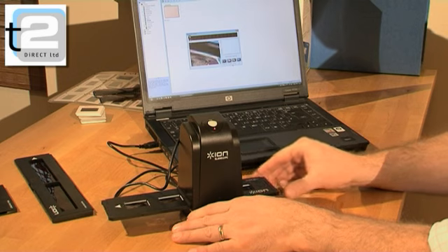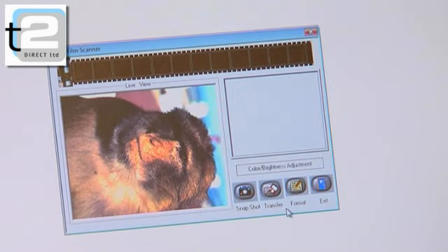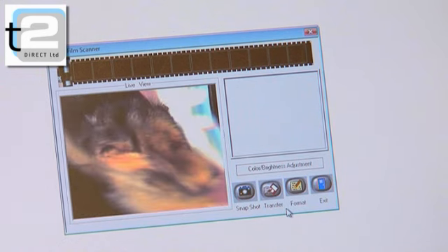Insert your cherished negatives or slides into the provided holders, with the scan taking just half a second to produce a quality pin-sharp digital image, thanks to the brilliant built-in 5-megapixel scanner.